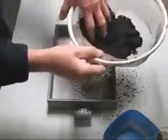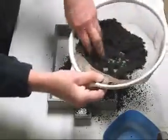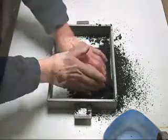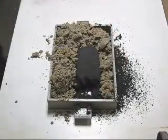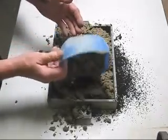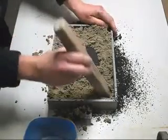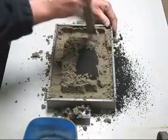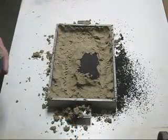First thing, I'll put on some facing sand. Now I'll add some backing sand. This is the second layer of sand.